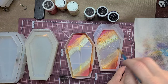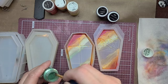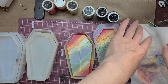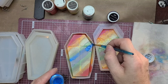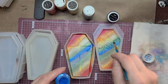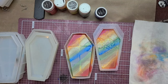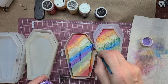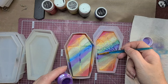Hopefully I left enough room for the last three colors — looks like I need to be a little more careful. Green next. It looks like I didn't leave enough room for two full colors, so I'm just going to do a thin strip of blue and then purple. I didn't get a lot of purple to show up on this one.